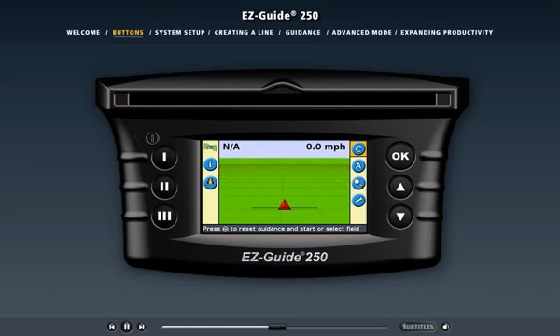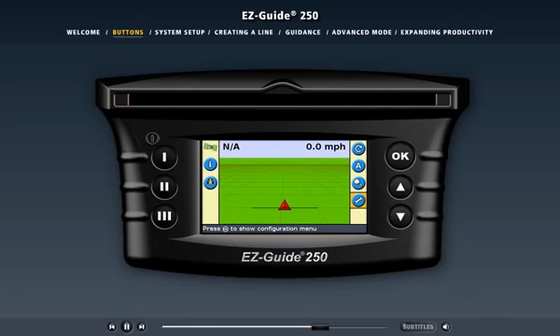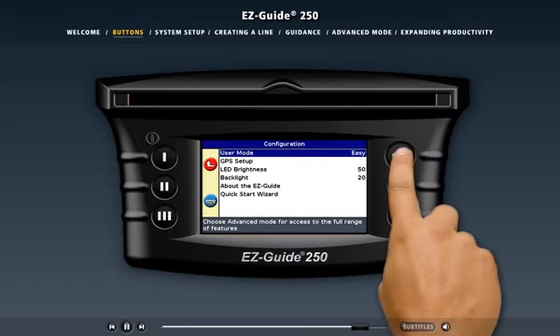Let's load the configuration menu so we can set up the light bar. The configuration icon is the one with a picture of a wrench on it. First, press the down arrow until the wrench is selected. It doesn't matter if you don't know what function the icons represent — each time you select an icon, a description of its purpose appears at the bottom of the screen. That way you can be sure you're selecting the function you want. Now that you've selected the configuration icon, press the OK button to activate it.